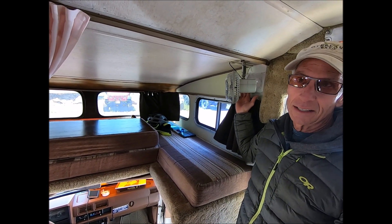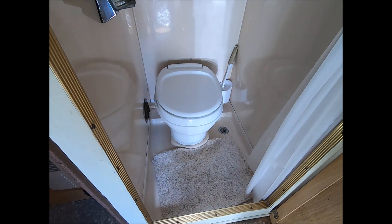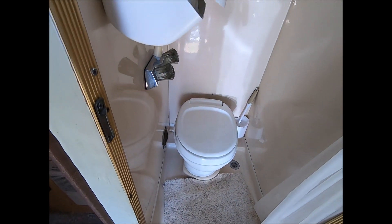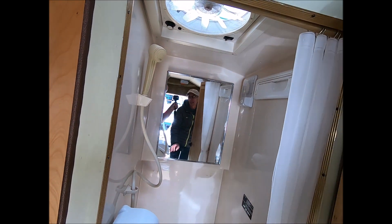It's got all new LED lighting throughout. Because it's a motorhome it's got a black water tank, a toilet, and a wet shower — so yeah, everything gets wet in there.